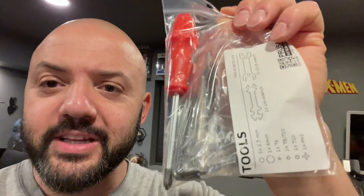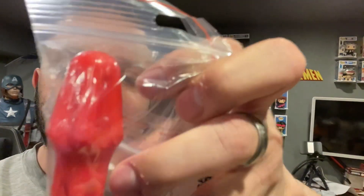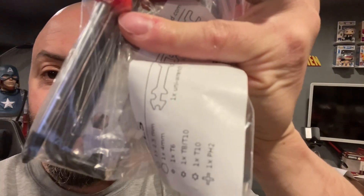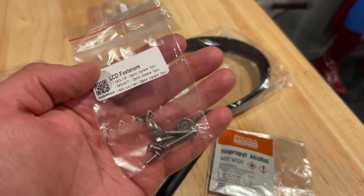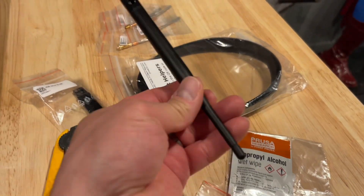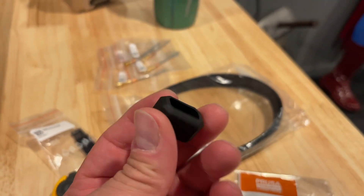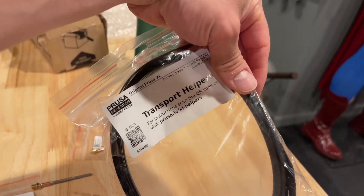As far as accessories, it came with a 16-gig flash drive and the power cord. There are miscellaneous tools, including the new wrenches that also came with the Mark IV — they're a little funny. I think one of them has a little nozzle air thing in there as well. The XL accessories bag came with some LCD fasteners, some alcohol wipes, the Wi-Fi antenna, some lube, and a silicone sock for the Nextruder.